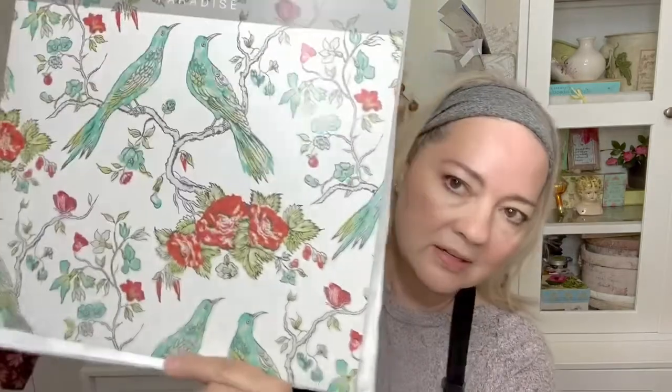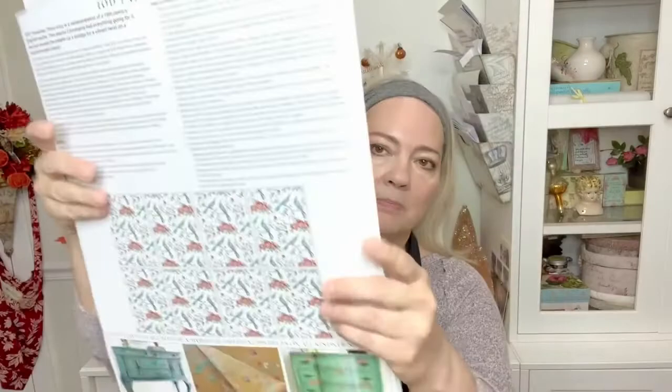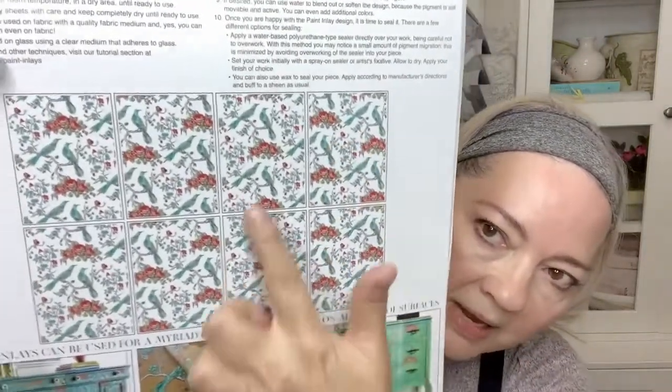Hi everyone, I'm Kimberly with My Victorian Heart, bringing you vintage-inspired gifts and tools for creative joy. You can find your creative joy at myvictorianheart.com. Today we are going to do a small project using the beautiful Iron Orchid Designs paint inlay — it is the Paradise paint inlay. It has all my favorite colors, flowers and birds. Here's the back cover showing one of each of the eight pages you receive.